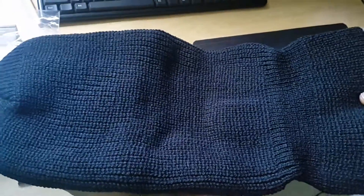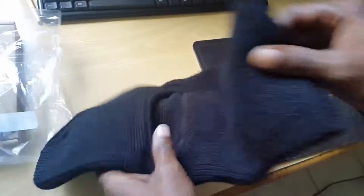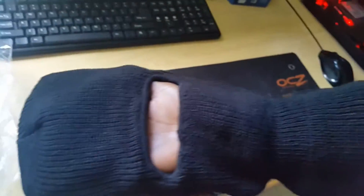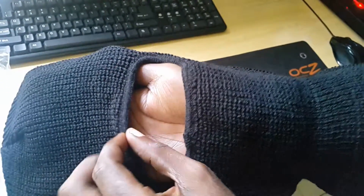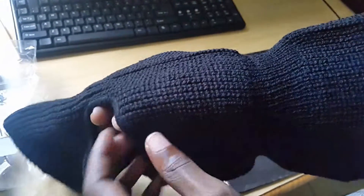If you are into tactical gear, this is the type of thing you'd normally go for. Also check out the tactical boot that we just unboxed. The material is relatively thick, and just to give you an idea, it's stretch-to-fit so it'll fit almost any size head. The area around here is well padded so it won't become loose.